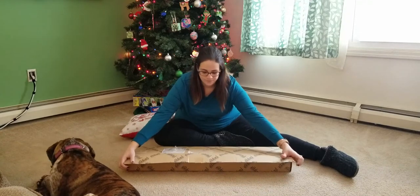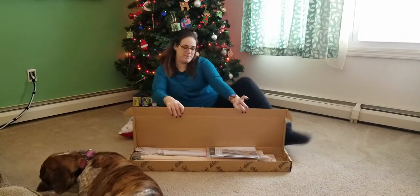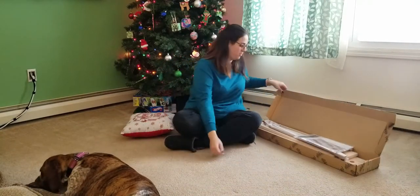The box says Ashford Wheels and Looms. I was super excited when I opened the wrapping paper.